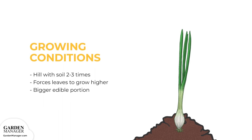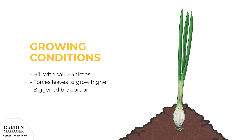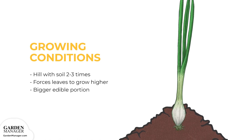Blanching: During the growing period, hill your plants with soil two or three times, a bit higher each time. This process forces the leaves to grow higher up the plant, resulting in extra-long blanched stalks and a bigger edible portion.